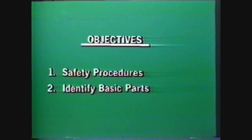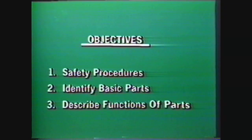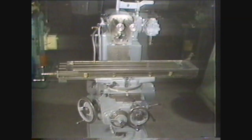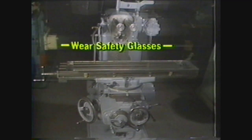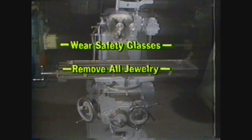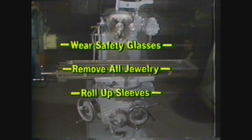After viewing this videotape, you should be able to state the safety procedures used in the machine shop and in the operation of a horizontal milling machine, and identify the basic parts and describe the function of the parts. Before operating any machine, observe proper shop safety practices: always wear safety glasses, remove rings, watches, and other jewelry, and keep sleeves rolled above the elbows.